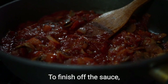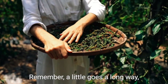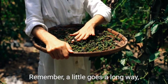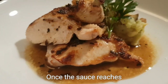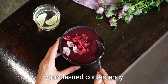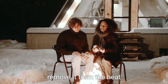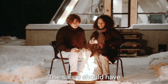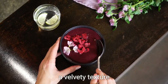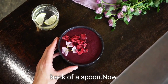To finish off the sauce, season with salt and pepper to your liking. Remember, a little goes a long way, so start with a pinch and taste as you go. Once the sauce reaches your desired consistency and the flavors have melded together, remove it from the heat and allow it to cool slightly. The sauce should have a velvety texture and should easily coat the back of a spoon.